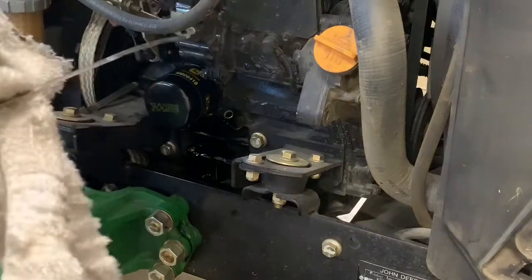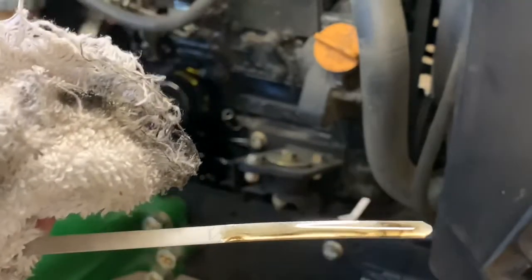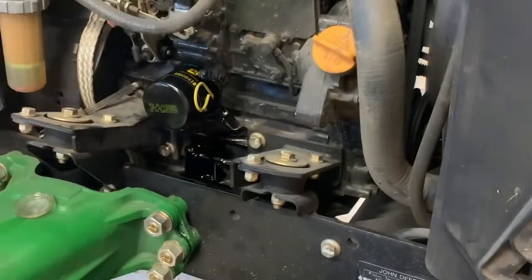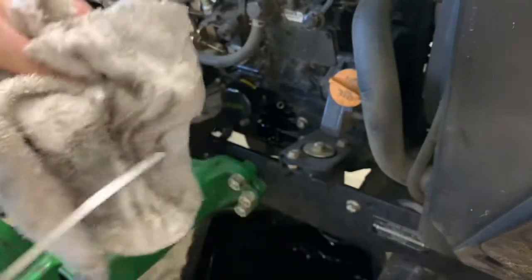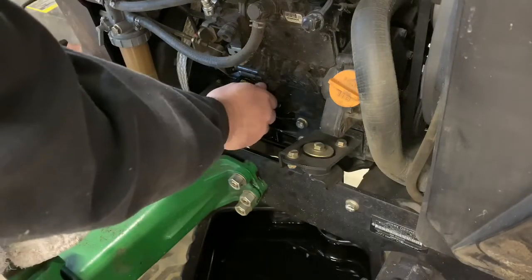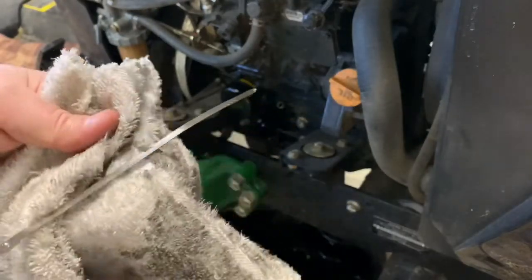Let's check the oil level. We're just below the hash mark there, so I'm going to start it up and let it run for about a minute, then we're going to check the oil one more time. It's still down a bit — I'm going to call that good because I think it's still finding its way down the engine block. We'll probably use the tractor for a few hours and then check the oil level again. It's reading about three quarters full.